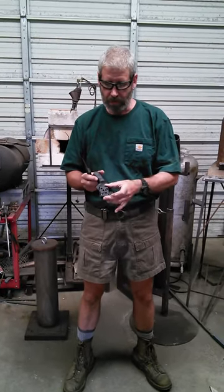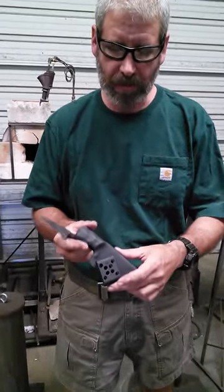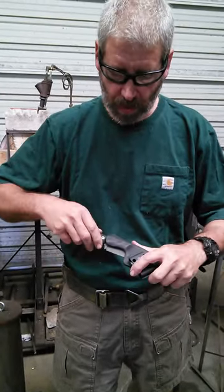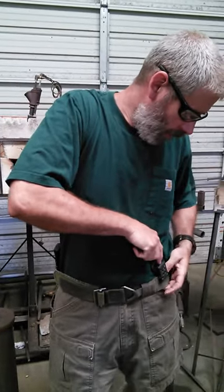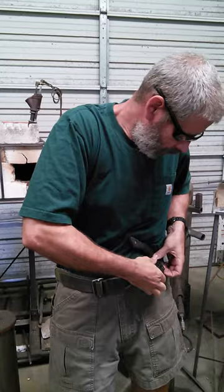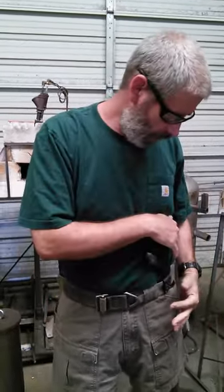It comes with a modular clip so that you can carry the knife in several different positions. I've got this one designed at this moment to carry inside the waistband in a cross-draw so that it's out of the way of my right hand side. It fits snug. You can carry it vertical, horizontal, the other side — whichever you would like.